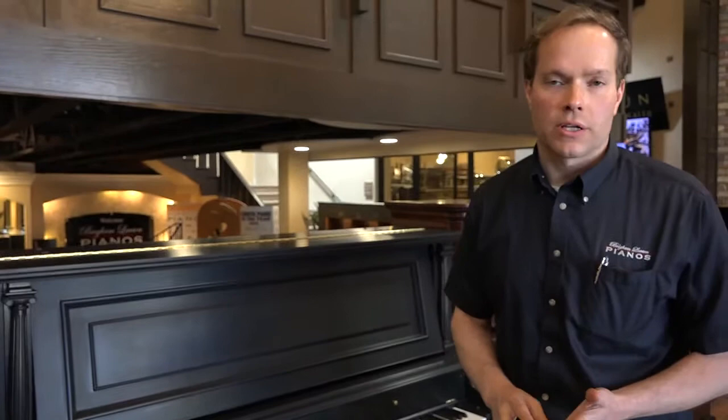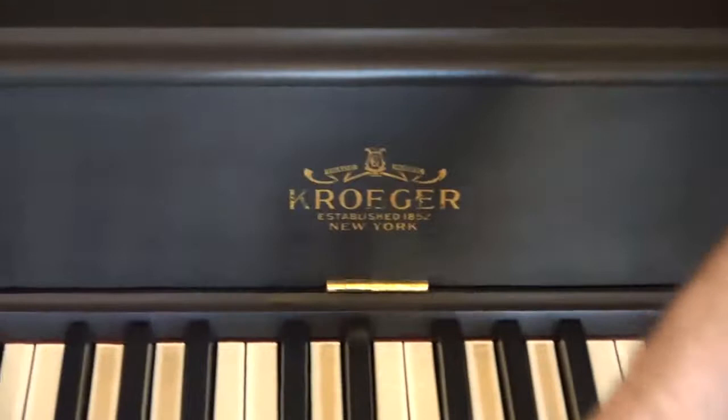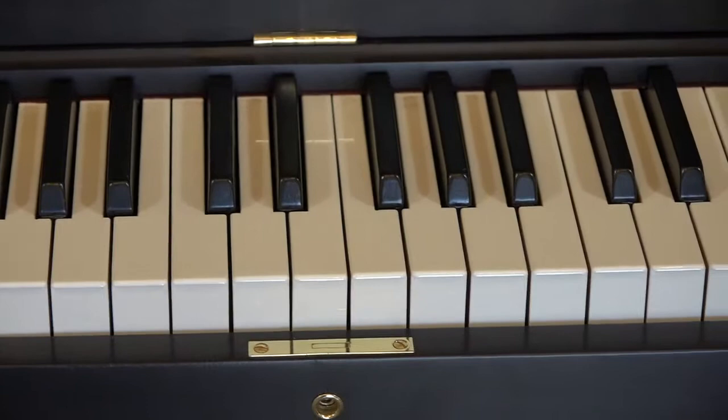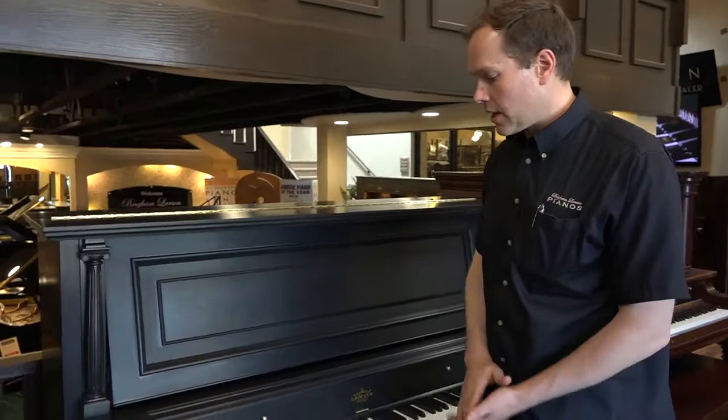So we've redone the keys. We do lots and lots of key sets, so our key work is very, very good. The decal here is not the original decal, but a replica of what was there originally. Things like the lock and the keyhole, pedals, knobs and brass hinges — this brass hinge up here — rubber bumpers all around. All of those have been either replaced or replated and are in perfect condition. So cosmetically, this piano's a 10 without hesitation.